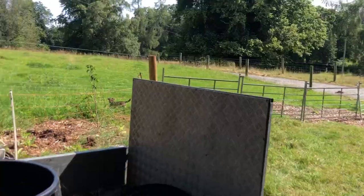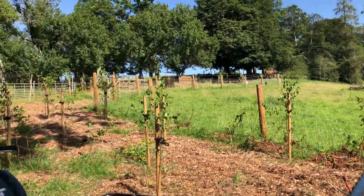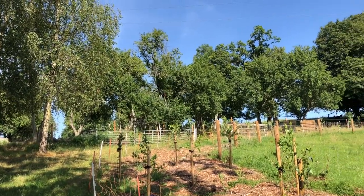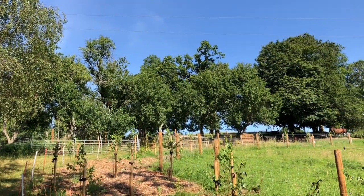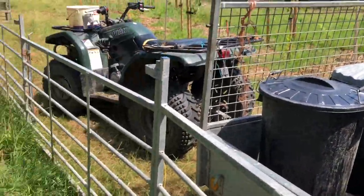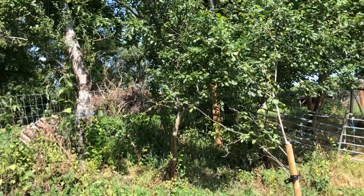After I've watered these I'm then going to water all the birch seedlings and willows up there, and the baby apple trees as well. So we're at the next stage of watering, which is the taller, more mature trees.